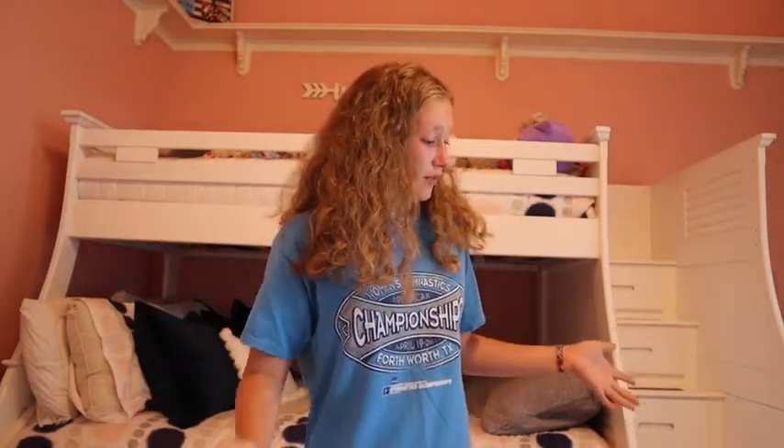Hey everyone, welcome back to my channel. My name is Regan and for today's video I'm going to be trying on every sweatshirt and crew neck that I own. I've done a different version of this video before where I tried on every t-shirt I own, so check that out when you're done. I'm also doing this partly to convince myself I don't need any more and to go through any that are too small to donate.